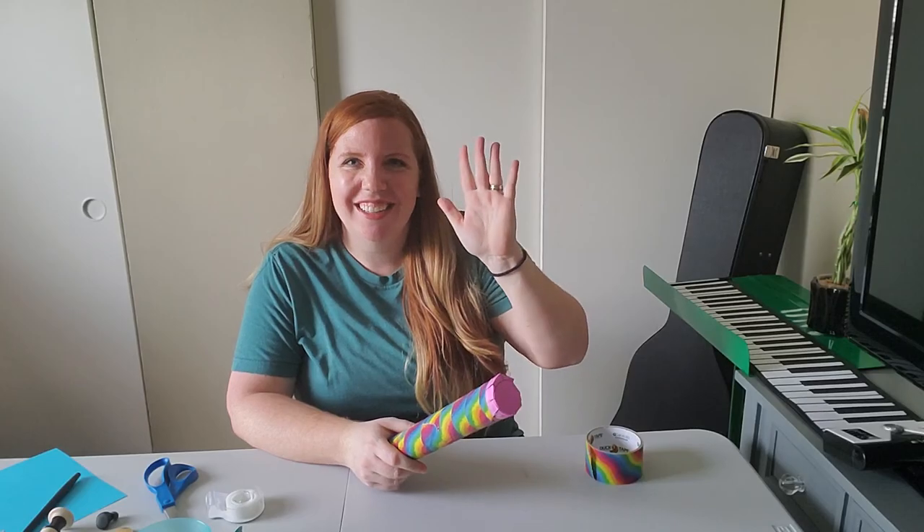Give it a try! Maybe take a picture of your final rain stick or send me a video of how it sounds. I'll see you guys in the next one. Take care.